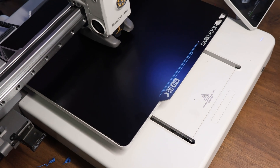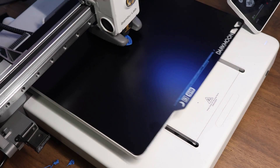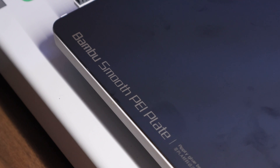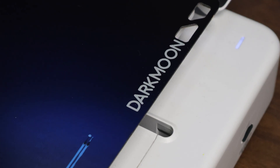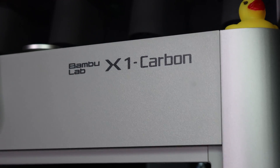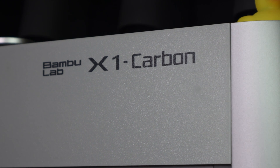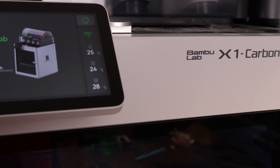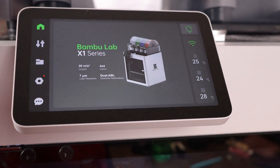Now let's talk about my new favorite build plate of all time: G10. I first heard about G10 a few years ago from Maker's Muse, but it wasn't until recently that I finally gave it a try, and now it's basically replaced all of my smooth and textured PEI plates. The one I've been using is by Darkmoon 3D, but there are other brands making G10 build plates. Darkmoon 3D seems to only sell build plates for Bambu Lab printers, so if you have a different brand, you probably won't be able to use Darkmoon, but you should be able to find something that works for your printer.